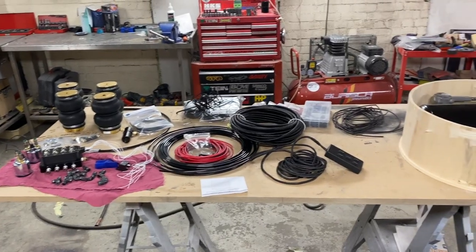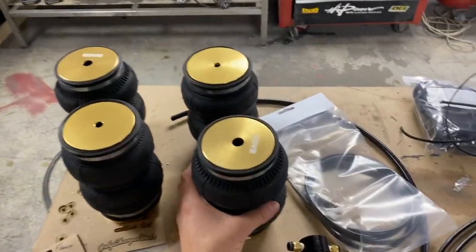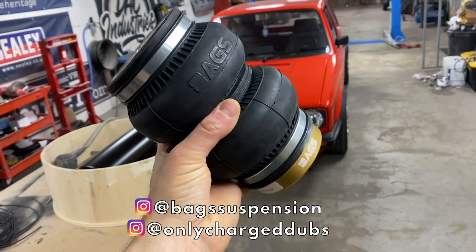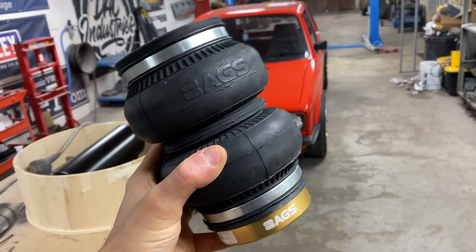This is basically the majority of what you're going to need for the system that we are doing. The bags that we are fitting are bags that go onto the BC Racing coilovers. I bought the BC Racing coilovers knowing that I wanted to do this modification in the end, and these are bags by OCD - Only Charge Dubs. I put a post up when I bought the coilovers and Only Charge Dubs happened to see that and reply, saying they'd love to work with me, so they've done me an absolute storming deal on the bag kit.